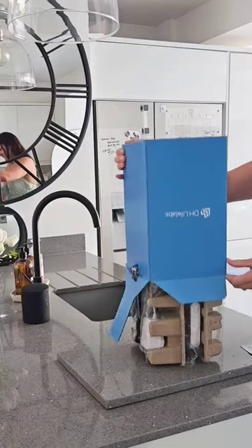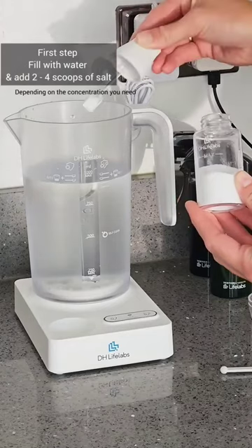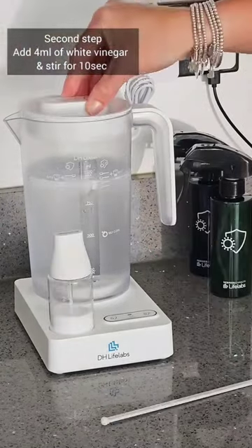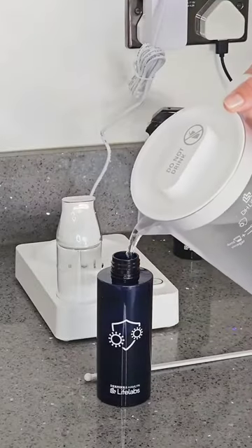Introducing the Aerosurface, which creates a hypochlorous acid solution. You can make two levels of cleaning solution — for everyday use or to disinfect. The solution is non-toxic and all you need is white vinegar and salt.